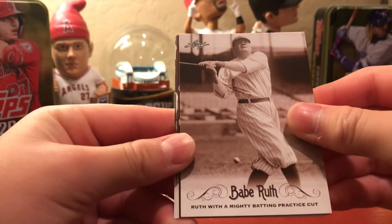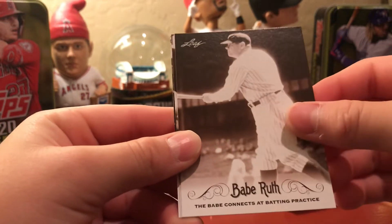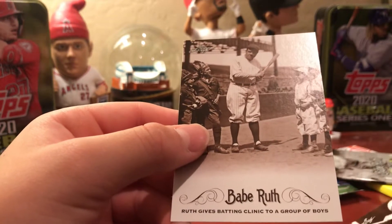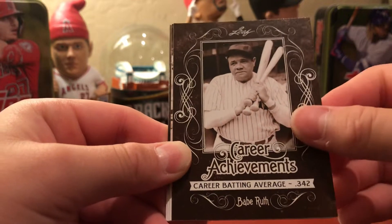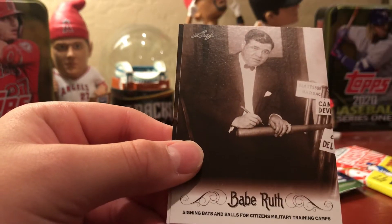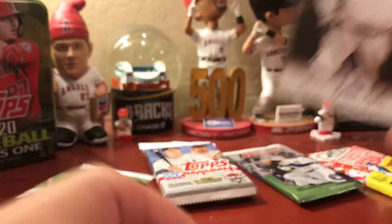The Babe Ruth collection cards feature cool pictures: Ruth with a mighty batting practice cut, his 1923 American League MVP season, bases connected at batting practice, a young Babe Ruth as a Boston Red Sox in 1918, Ruth giving batting clinics to boys, and Ruth combining his love for baseball and golf. Ben bought this box with his own money so he's opening all of them. Steve notes his career batting average was .342 — cool to see these old pictures even if they're not worth much.